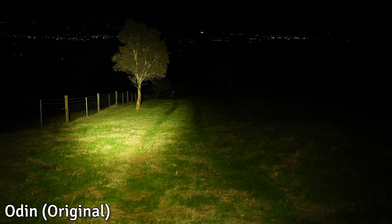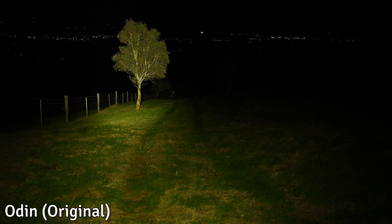Now let's head outside to where the new Odin Turbo really shines. This first tree is 30 meters away — here's the original Odin first, and now the Odin Turbo. When I stood next to this tree, you can see how tall I was relative to the beam. The Odin Turbo almost covers a human figure at 30 meters, but not quite.